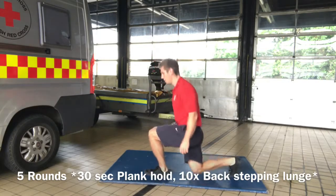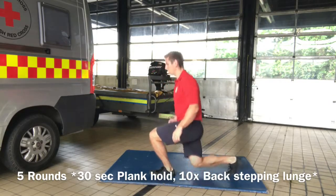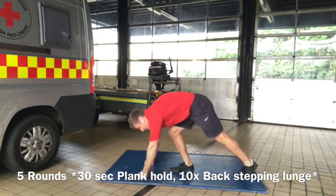We're going to alternate between those two exercises: 30-second plank, 10 backwards stepping lunges, five times. I won't keep going — you don't need to watch me for the whole five minutes.